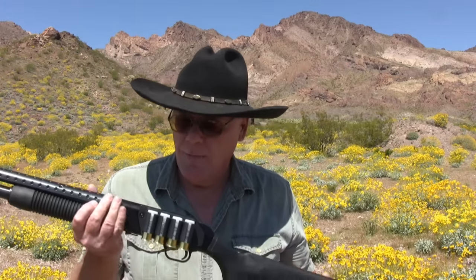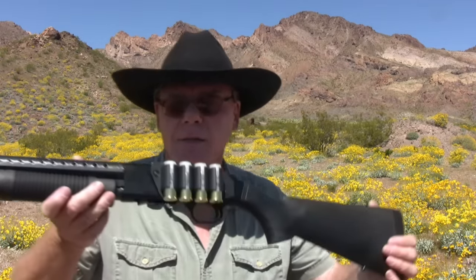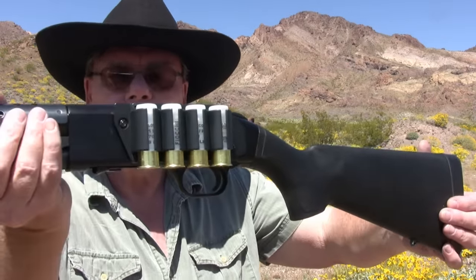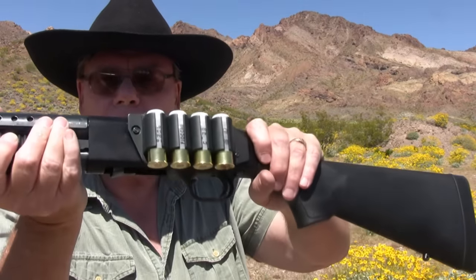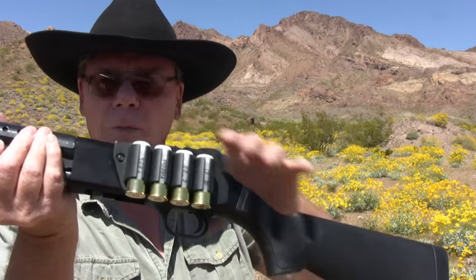So we're going to go over how to load it, what ammo to use, and we're going to talk about chokes. I'm not really going to get into accessories except this Tacstar side saddle right here — it holds four rounds, and you can also get one that holds six rounds. So let's get set up and get started.